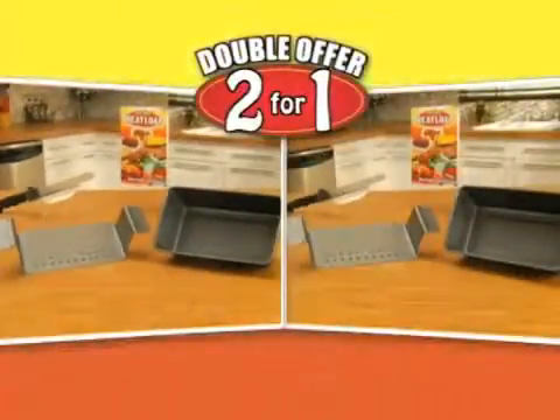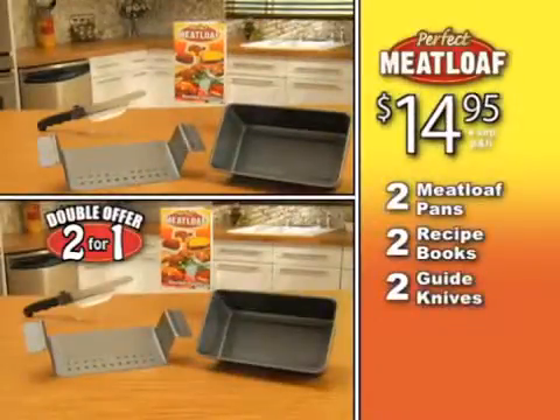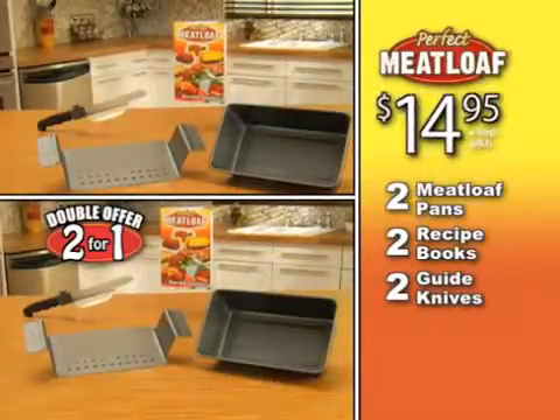But I'm not stopping there! Call or click right this minute and we'll double your order — just pay separate processing and handling! That's right, you get two Perfect Meatloaf Pans, two recipe books, and two guide knives! A whopping $100 value, all for the low, low price of just $14.95!